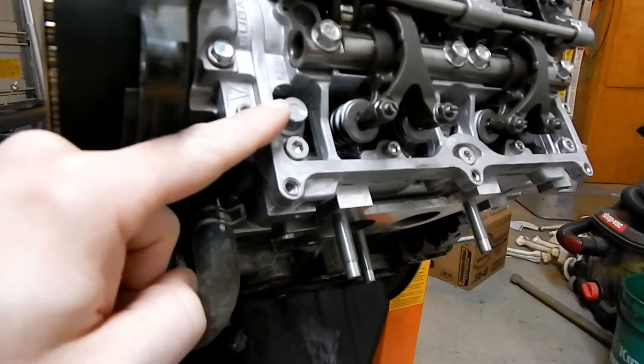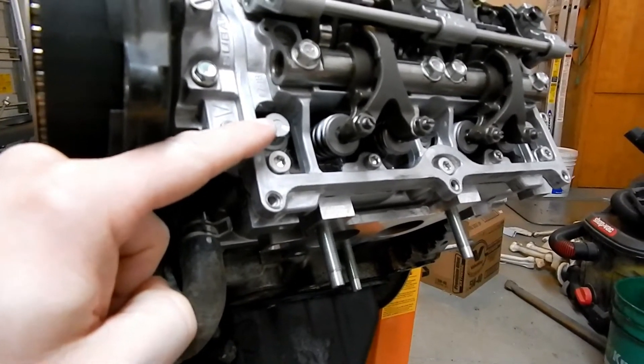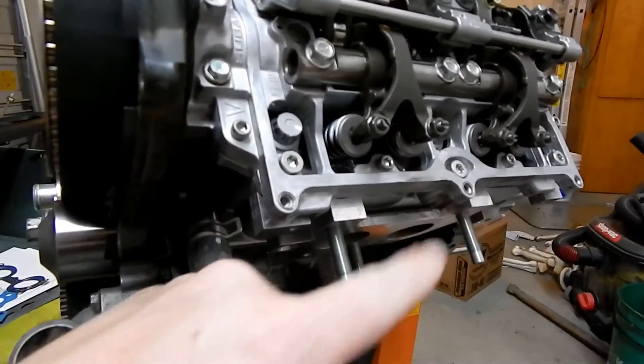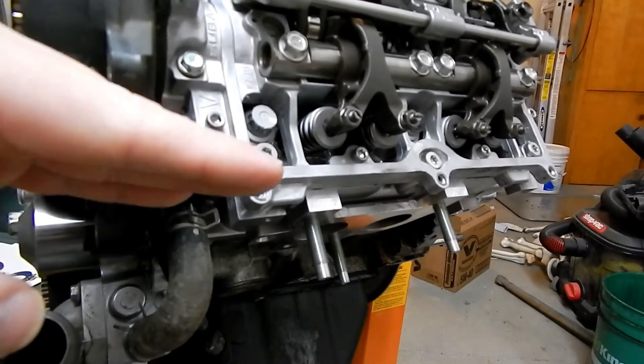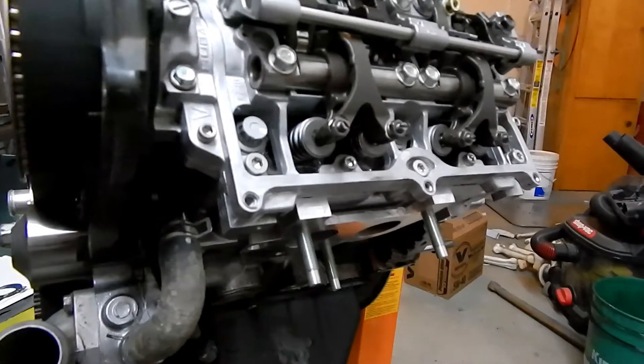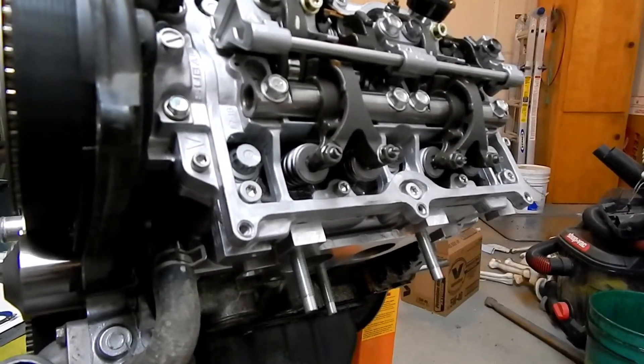You also need a set of 12-point sockets to take the head bolts off — I've never seen that before. The paint mark on this bolt and the others: you torque them down and then you tighten them so many degrees, and then you go another so many degrees. It's kind of an interesting way Subaru has you torque down the motor.